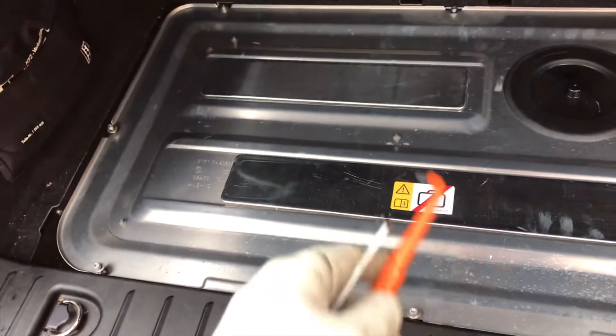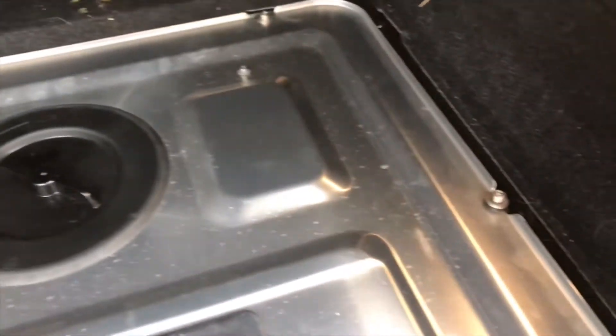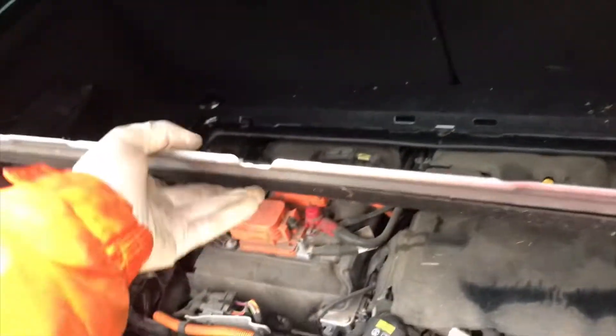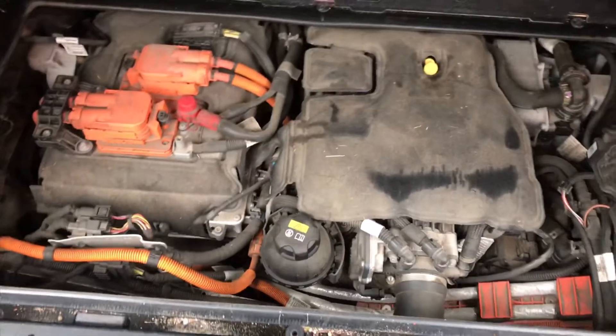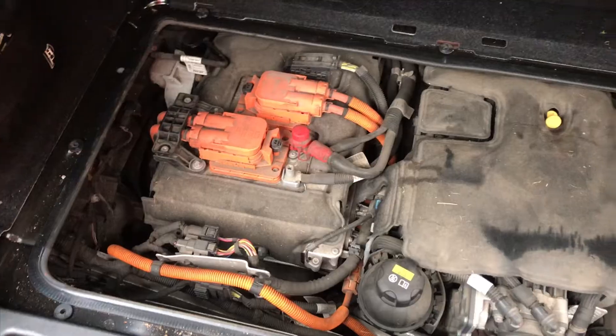This is just a cover so you can use normal tools on that. And that is held down with eight T25s. And there is our motor and our high voltage system.